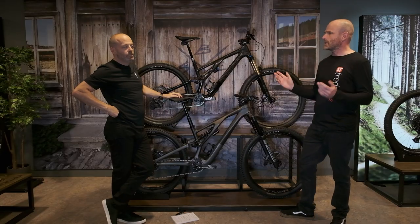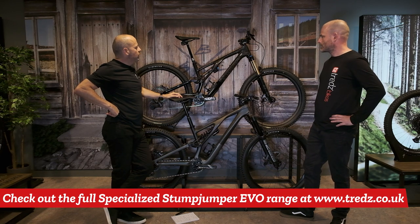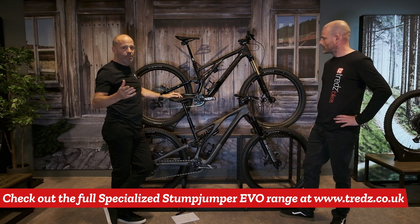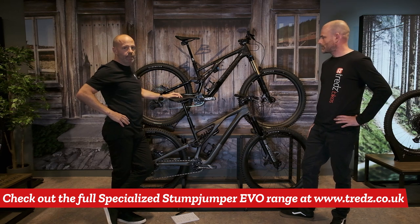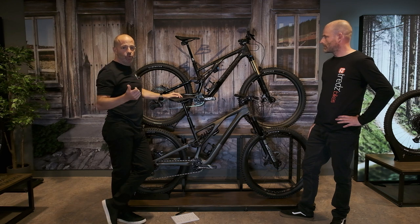How would you summarize the changes for this new Evo? We have to look at the geometry and the adjustability that goes with it — it's pretty infinite, you can do what you want for your ride. As well as the pedaling kinematics and the way the suspension performs: better square edge bump performance, better climbing, better pedaling. It's a win-win.